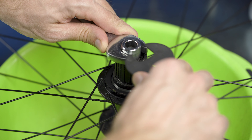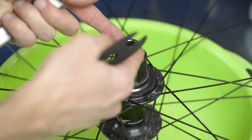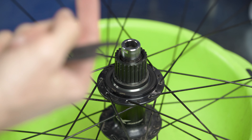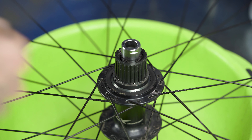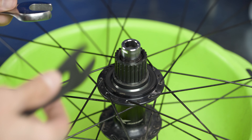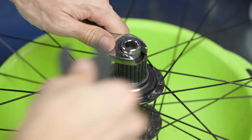We put it right here. And now what we actually need to do is pull this cap upwards. It looks like it may have been threaded, but it is not. It's just click type, so you need to pull it up and then it goes.